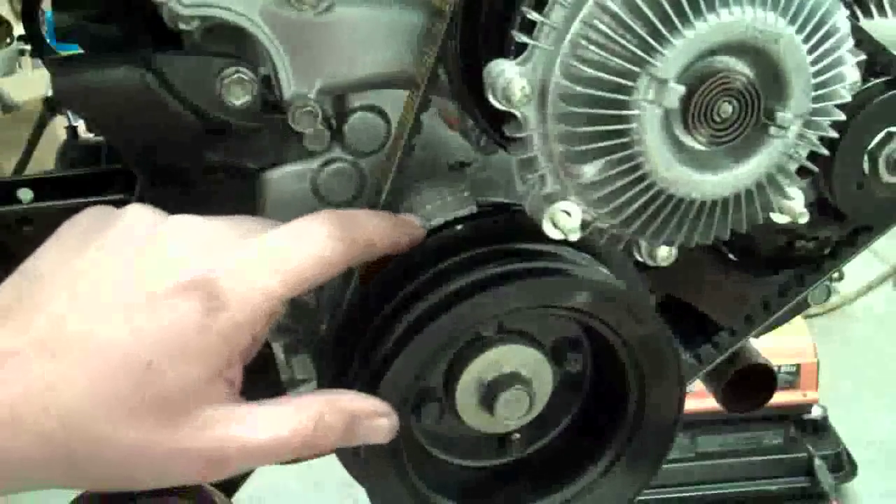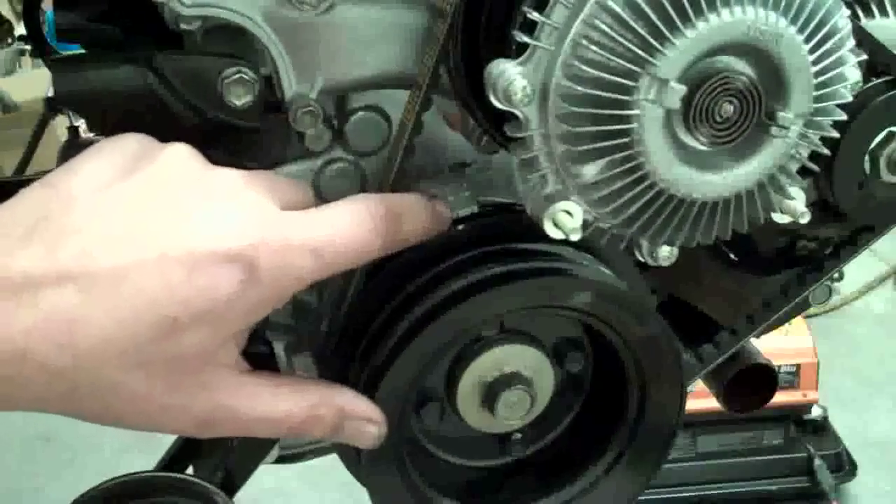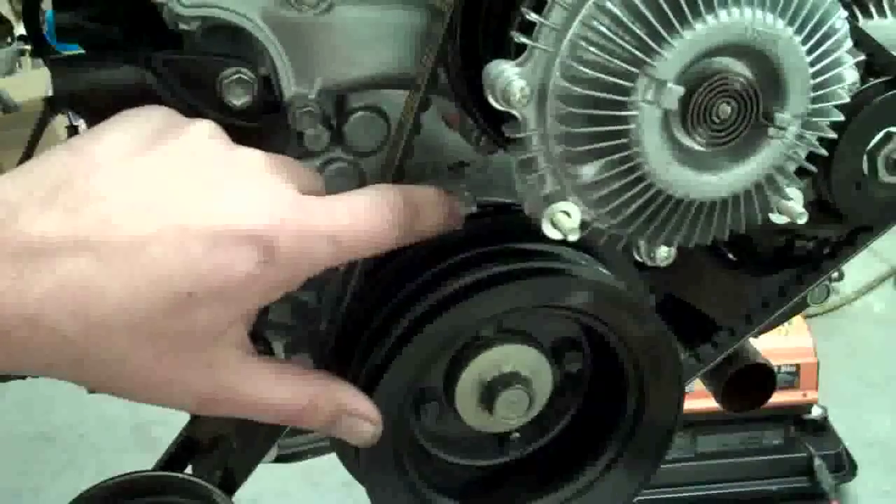On injected engines, you're going to want to set up to the five degree mark right here. If you're carbureted, you're going to set it up to the zero degree mark.